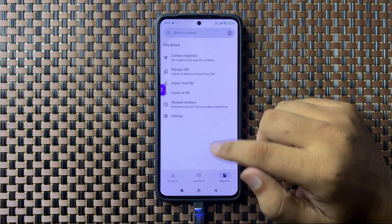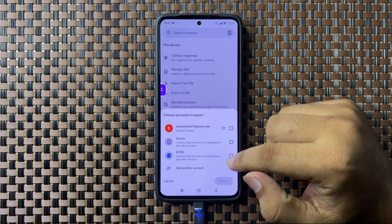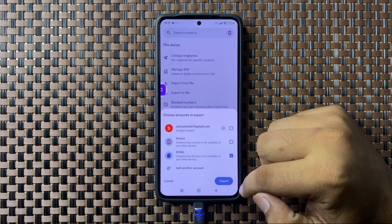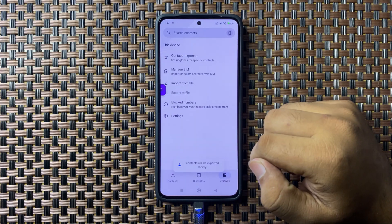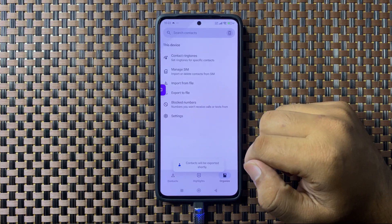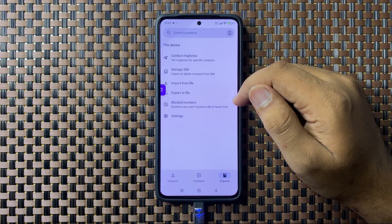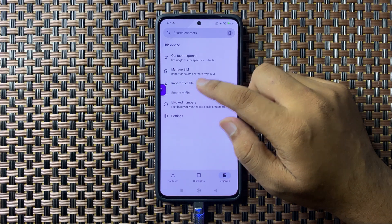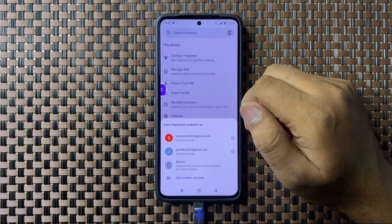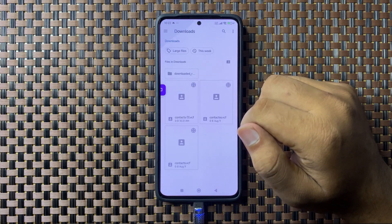From here, choose your SIM card and then tap on Export. Now tap on Save. You can also import contacts to your SIM card — for that, tap on Import from File, then select Device.